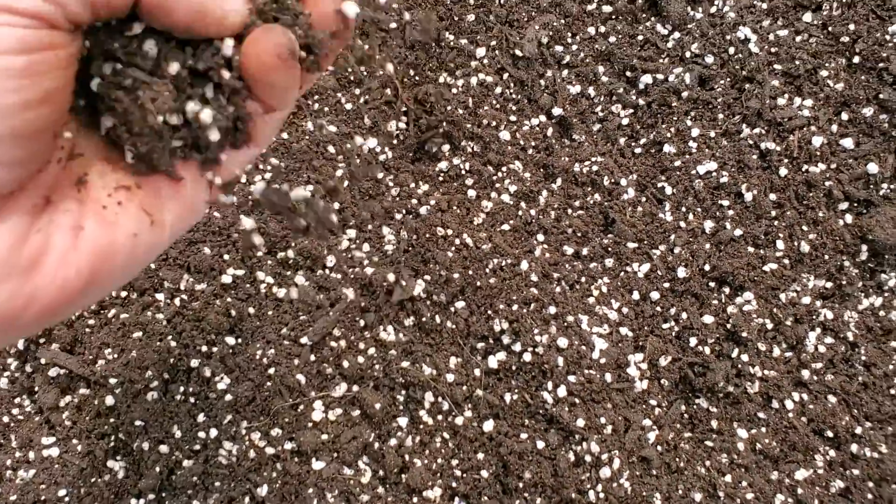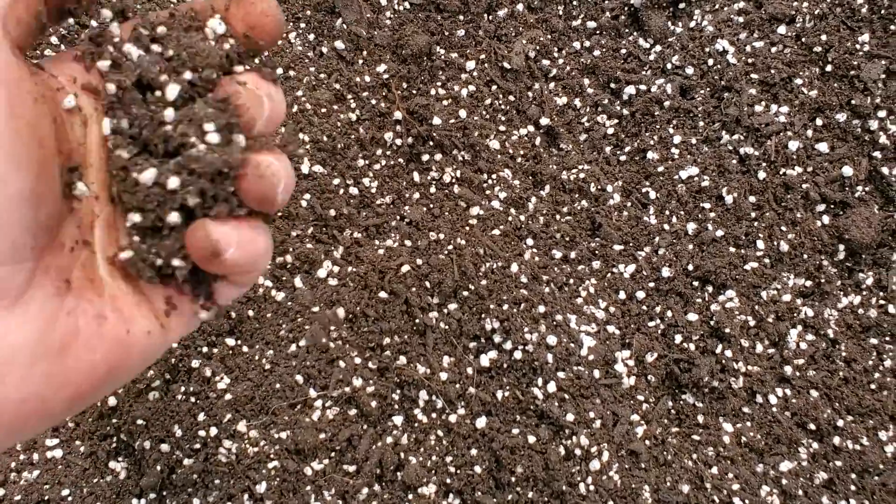We've recently changed that in the last six months and I want to review what we've done — hopefully this video will be helpful. In front of us you're looking at composted cow manure, which we use 100%.